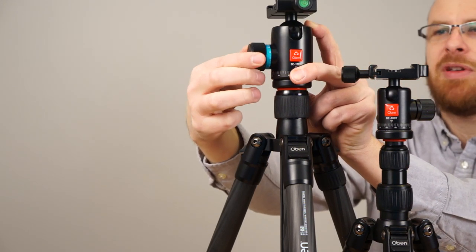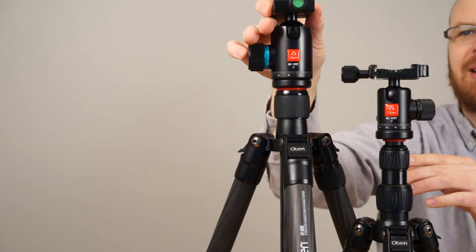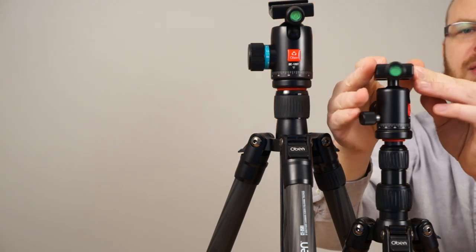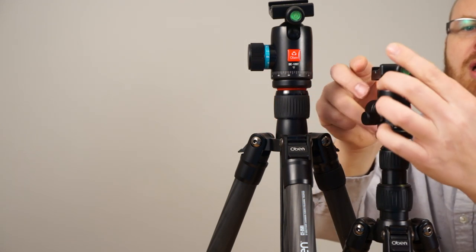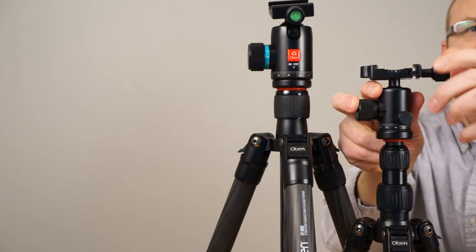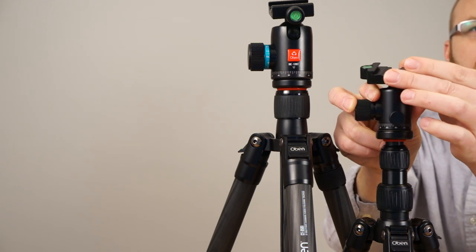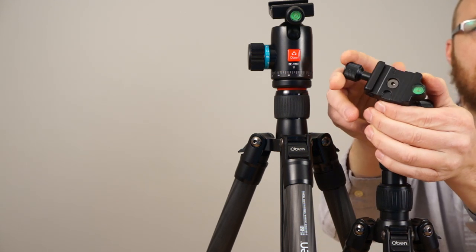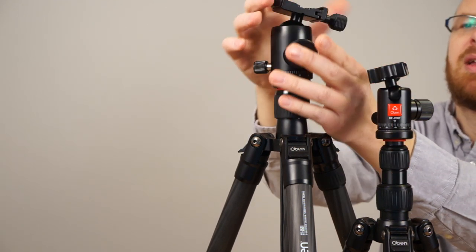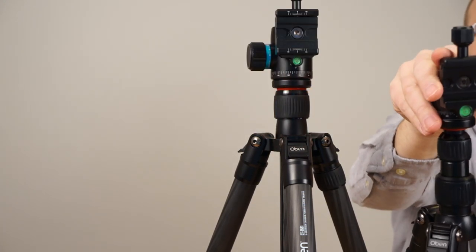On the bigger tripod, there's even more adjustment range, which makes it better for a heavier load when you want to keep it just slightly tight and move it around without going all the way loose. Notice on these they also have a double bubble level — there's one bubble level on the clamp and the tightener knob. You can see how the clamp squeezes the plate — it's a really cool design. And if you turn it down, there's another bubble level right here. Both ball heads have the same thing.